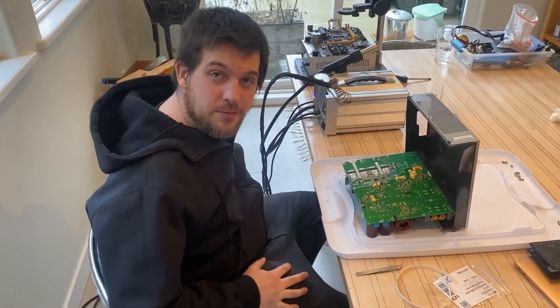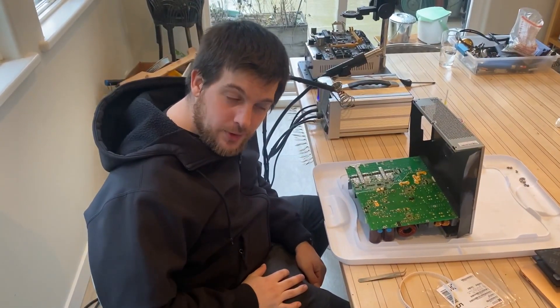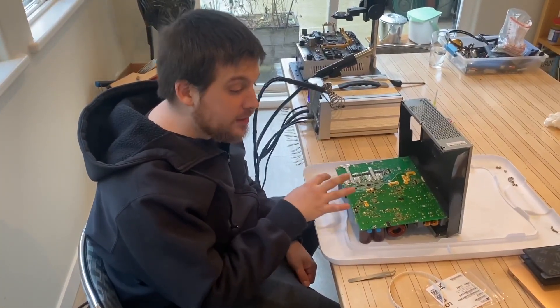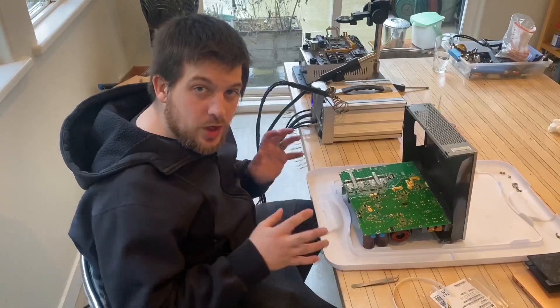Hey guys, this is Alex and Spencer from the Crypto King. We're working with the brand new Bitmain power supplies. These are being shipped with a lot of the S19s and a variety of the different Bitmain ASICs right now, and being used across a lot of their different lines.